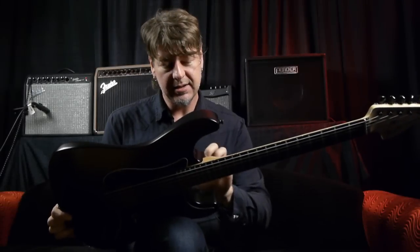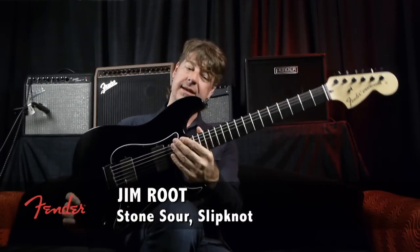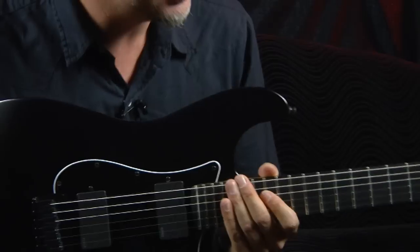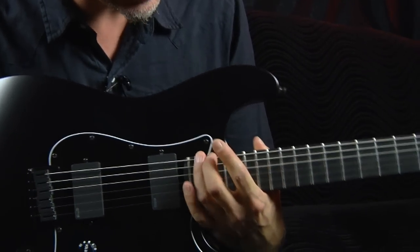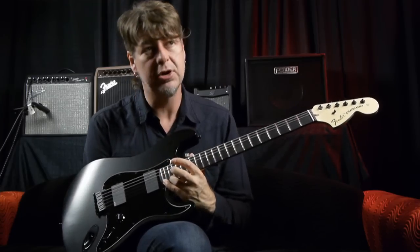When we did the Tele, I love Teles and they're amazing guitars, but the Strat is that iconic — Richie Blackmore, Yngwie Malmsteen, David Gilmour. I've always, always, always loved Strats, but it was important to do something that was a little bit different.